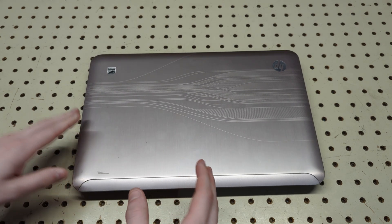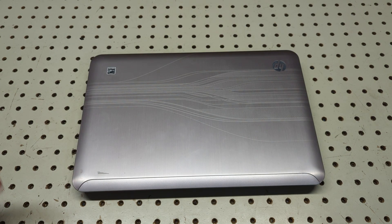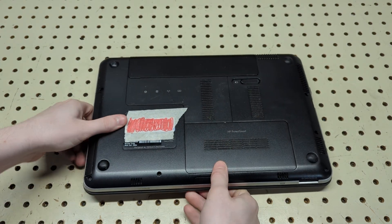If you guys want to see a full disassembly where I literally tear apart the entire laptop — say you need to repair a screen or a palm rest or something — I could easily do that, just let me know in the comments below.